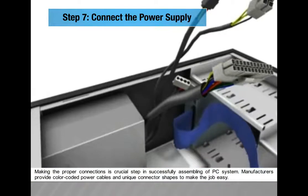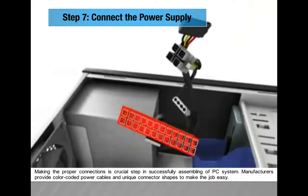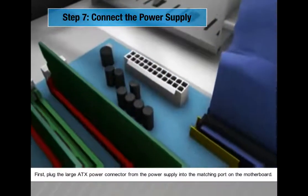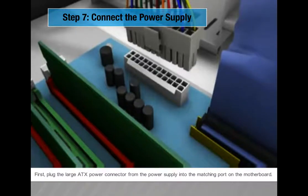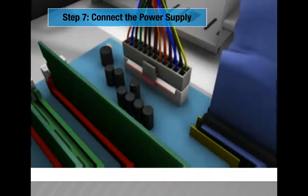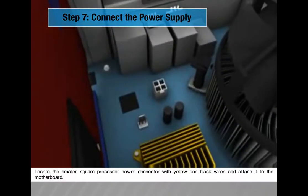Step 7: Connect the power supply. Making the proper connections is a crucial step. Manufacturers provide color-coded power cables and unique connector shapes to make the job easy. First, plug the large ATX power connector from the power supply into the matching port on the motherboard. Then locate the smaller square processor power connector with yellow and black wires and attach it to the motherboard.